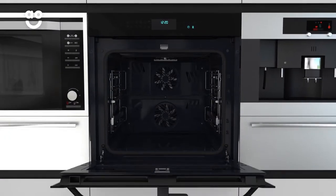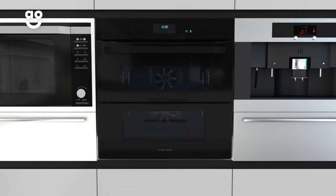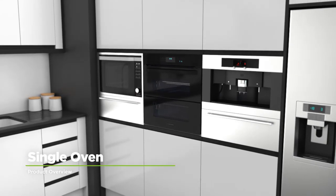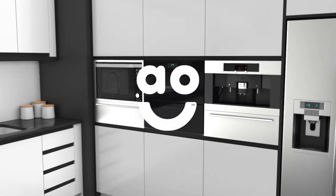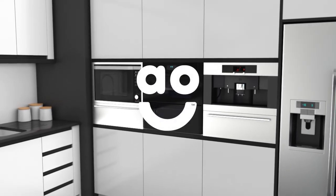Now you'll save money on expensive cleaning products and spend less time cleaning the oven. If you're looking for an electric oven packed with innovative features, this built-in Dual Cook Flex model from Samsung is the perfect one for you.